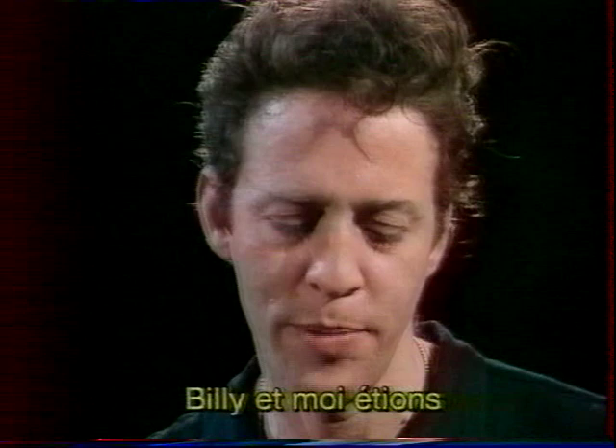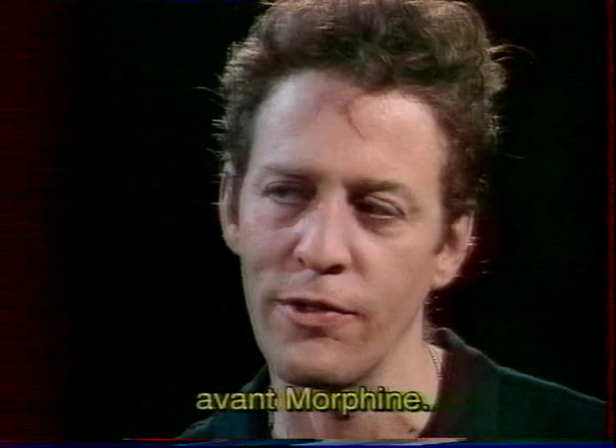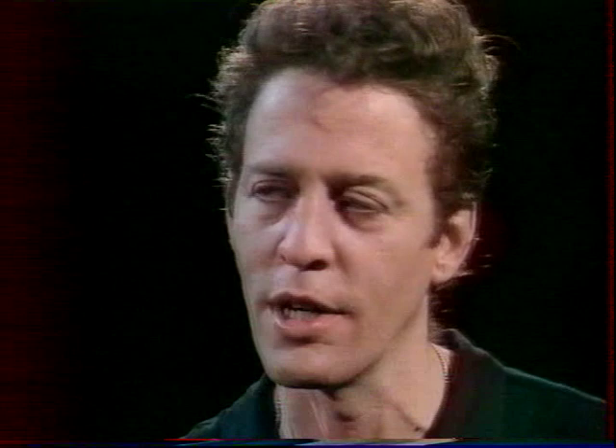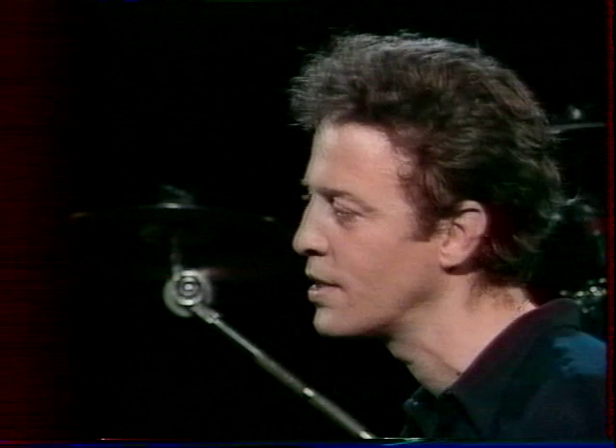How did you meet and decide to form the band? Billy and I were in another band for a long time before Morphine, called Treat Her Right. Dana was a friend who was our roadie for one tour and he used to play saxophone with us occasionally. I was always a big fan of Dana and always wanted to have a different band with him, so now we do it.